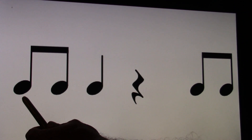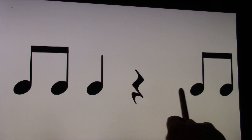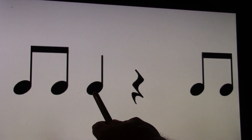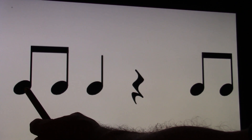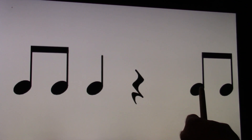Let's go to the next one. I'm going to point and play it on the keyboard. One and, two and, three and, four and. See how I hold this for two and. Your turn. Ready and count. One and, two and, three and, four and.